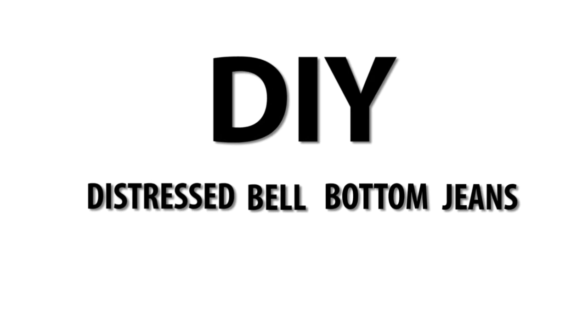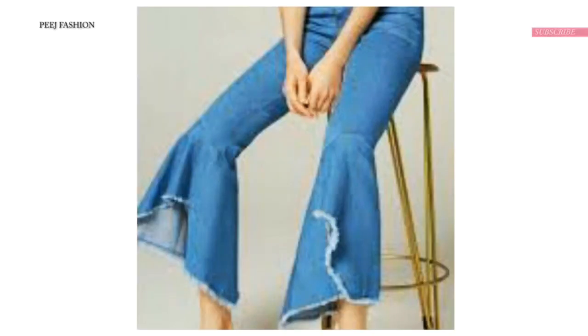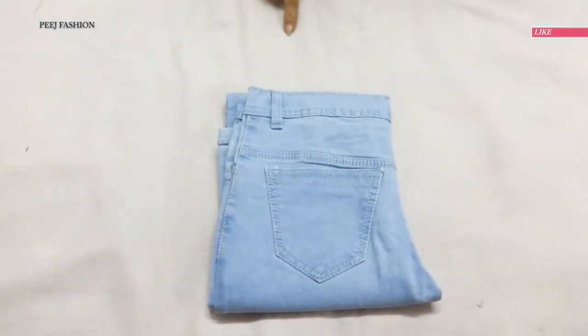Hey, welcome to Peach Fashion. Bell-bottom jeans are also in fashion, where distressed, asymmetrical, high-lows, and all types of styles are trending. I received a request at my Instagram page, and we are going to make this type of bell-bottom jeans.